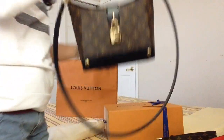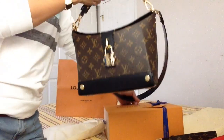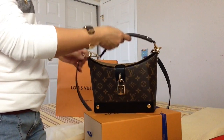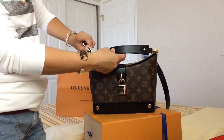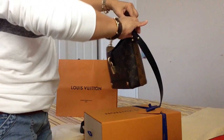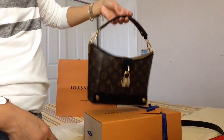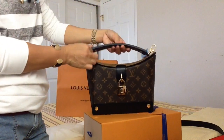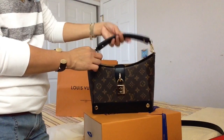I want to share with you guys — let's remove this long black leather handle. This is how you carry it. I can also remove this short strap, and I found out I can lay it like this.